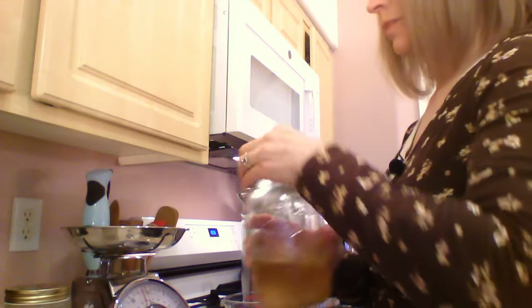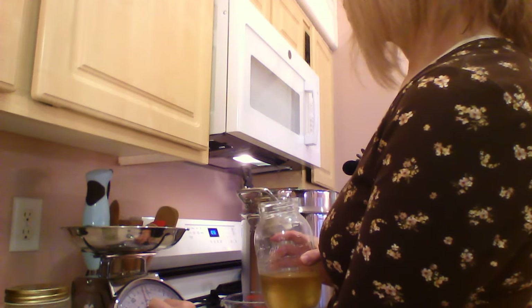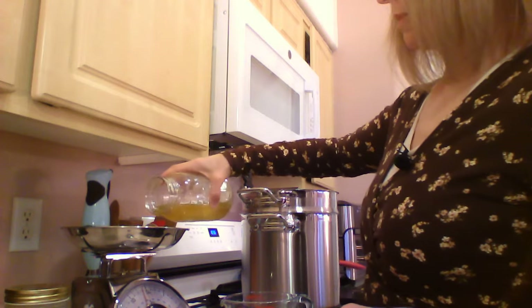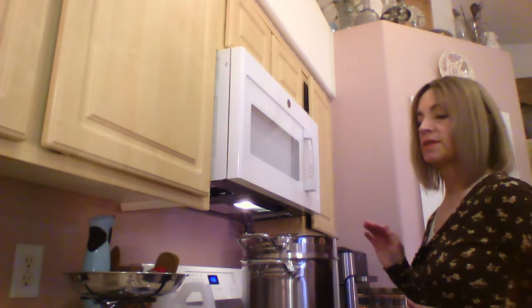Let's measure our castor oil — we're going to need 11 ounces. My camera froze and I lost a short part of the video; basically we just added 11 ounces of castor oil into our double boiler and turned it down to about 170°F, which is the right temperature. So at this point we've added our coconut oil, tallow, and castor oil. The next step is to go outside and mix our lye into our water, along with the potassium carbonate.